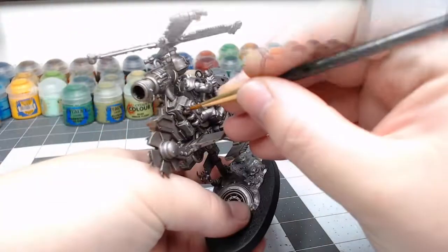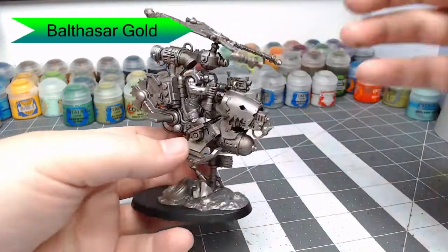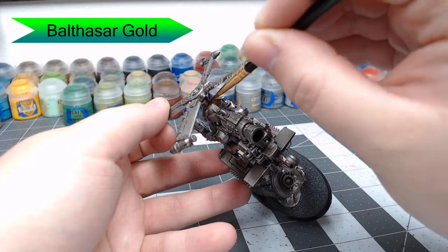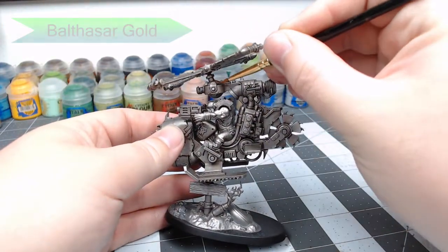Now we're going to take Balthazar Gold and we're going to pick out all the details of the metal machinery parts of this Defcopta. This is going to include some of the pipes, as well as the joint that goes up by the propellers. You can really pick and choose what details you want to have done with this color.